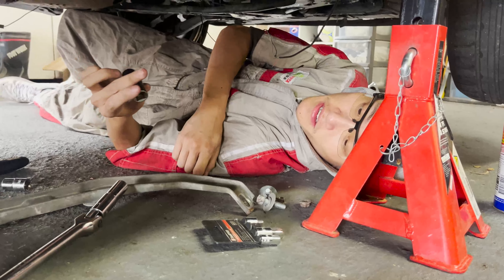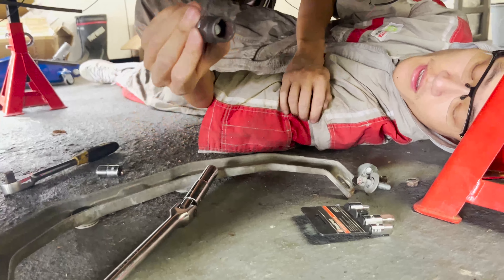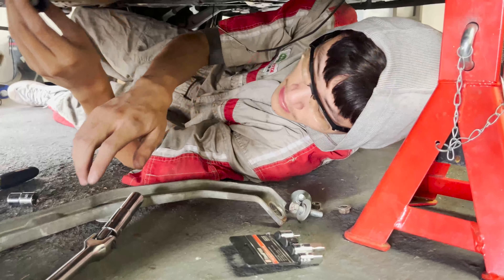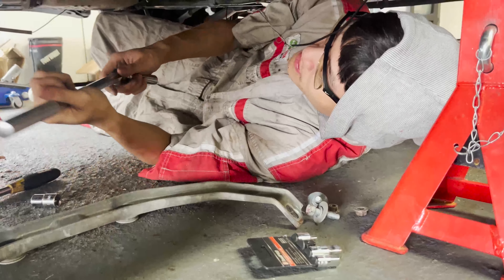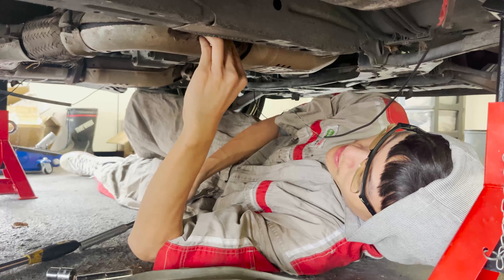This is rounded so I'm using a socket extractor. It's really cheap — it's like $15 from AliExpress. You just bang it in there.